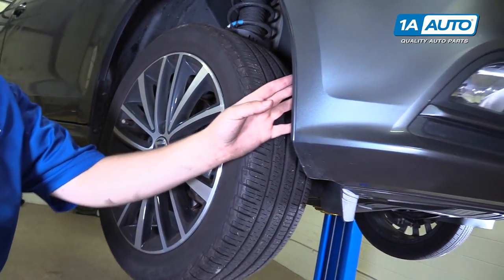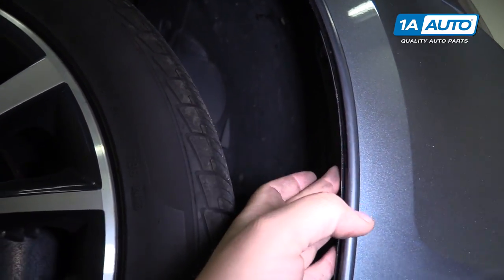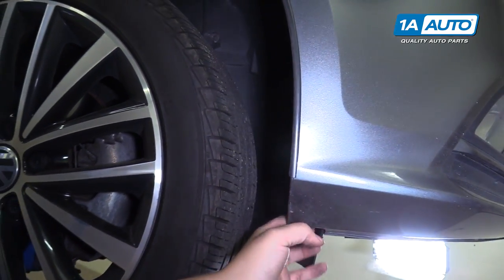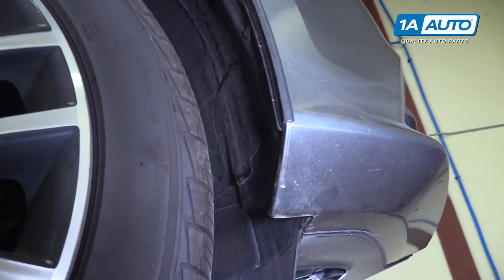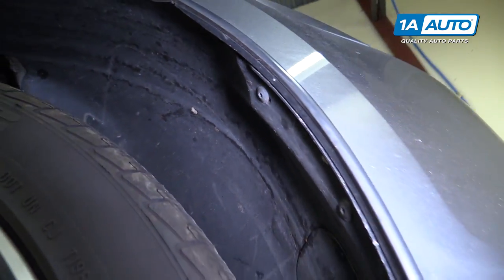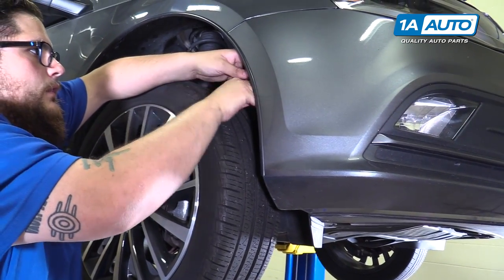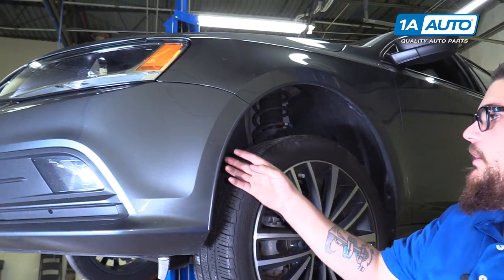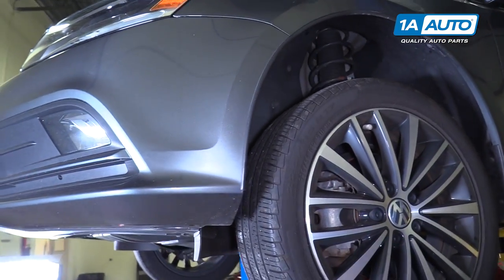Next, we're going to remove the T25 bolts that are located inside the fender well here. There's also one way down here, and a third one at the bottom. We're going to do the same on the other side of the vehicle — take off those three T25 bolts on the inner fender well.